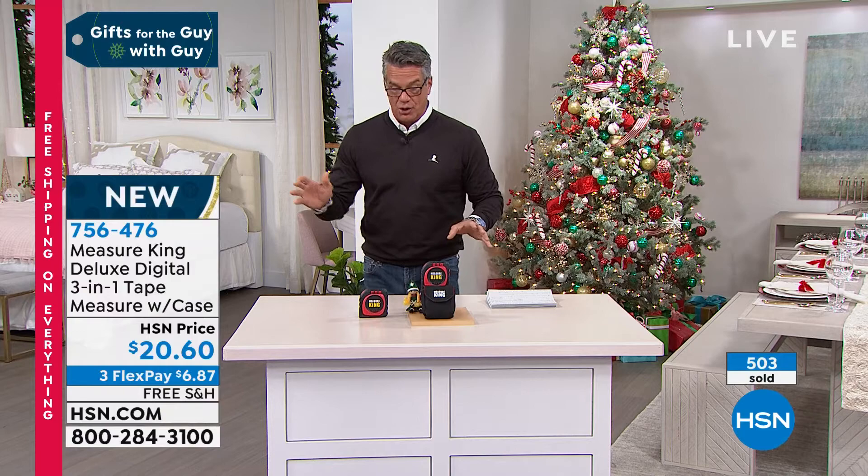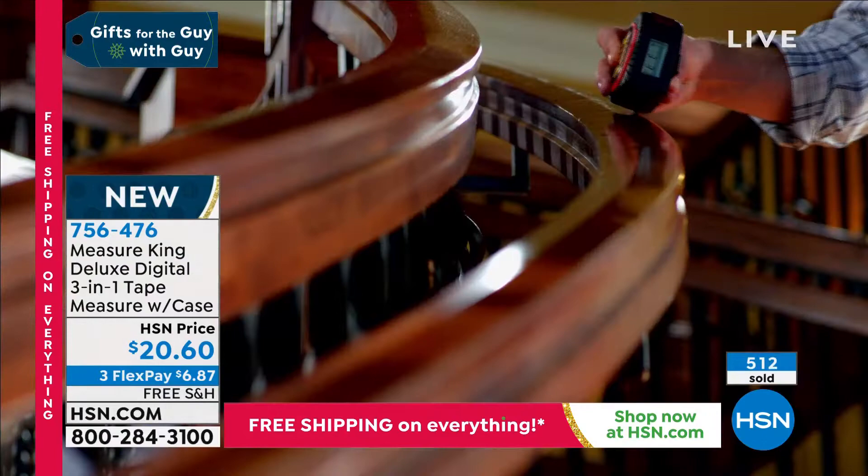Twenty bucks — are you kidding me? It's a deal and a half. It is free shipping and handling. Brand new.